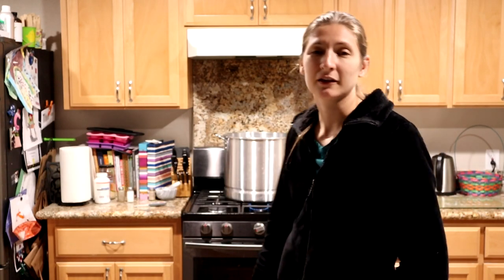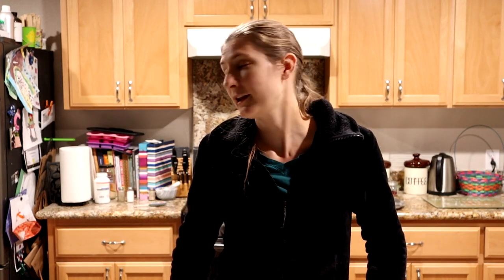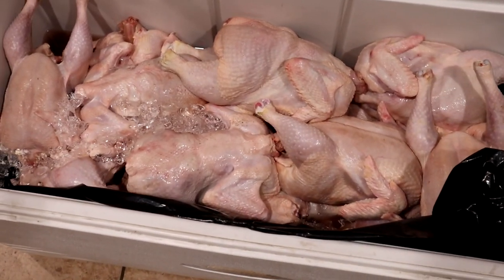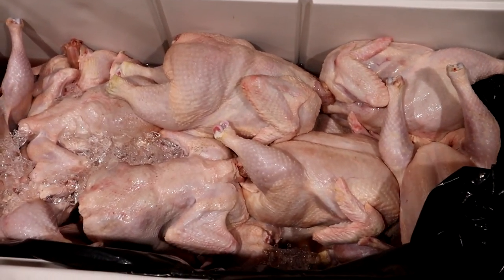While the water heats behind me, I'm going to pick off any feathers the plucker missed — clean them up, get them weighed, and just prepare them while I wait for this giant pot of water to come up to about 180 to 195 degrees. Right now it's about 140, so it still has a ways to go. Here's our cooler full of chickens — we've got our work cut out for us.